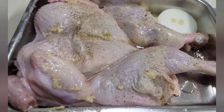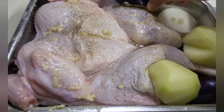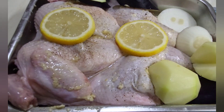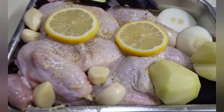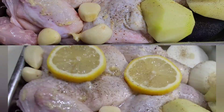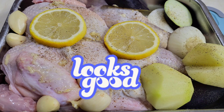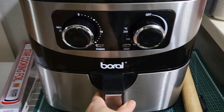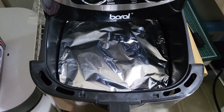I want to roast my chicken with some vegetables, so I add some slices of onions, eggplants, potato cut in half, slices of lemons, and some garlic lobes. Wow, look at this chicken — it looks good! It's ready for roasting. I'm gonna roast this chicken in the air fryer for about 35 to 50 minutes at 200 degrees Celsius.